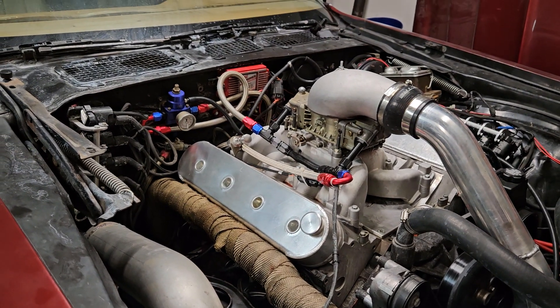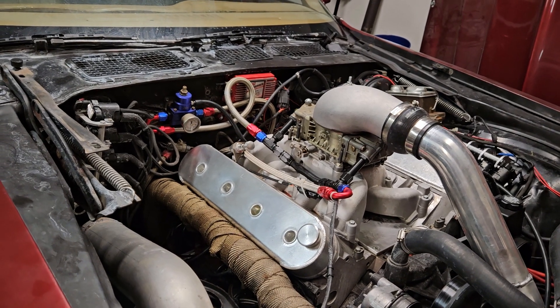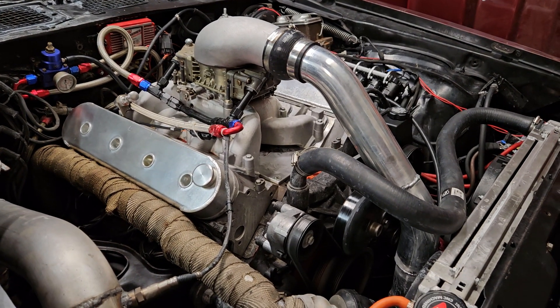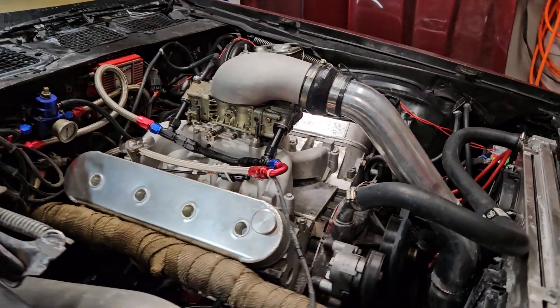Budget-wise, I wish I would have just done this from the get-go instead of messing with the other thing. I didn't want the ugly truck intake on there, so I had a Holley intake, and it was really good — it looked awesome, it was sweet.